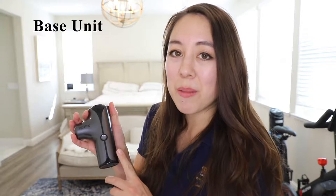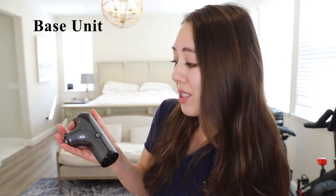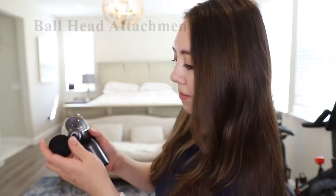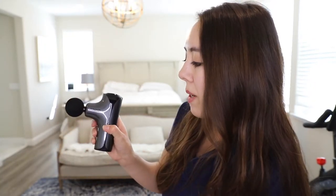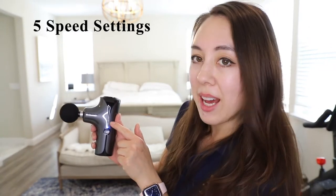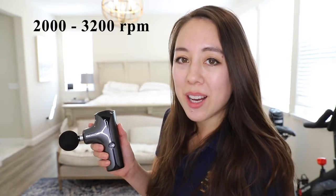This is what the massage gun base looks like — as you can see it is quite small. I do love that it's a miniature size. This device weighs 0.45 kilograms or less than one pound, which is quite lightweight. I'm going to first try it with the ball head attachment. Right now we're at speed number one. This one has five various speed settings. The RPM ranges from 2000 to 3200 reps per minute and the noise level on this is under 45 decibels.